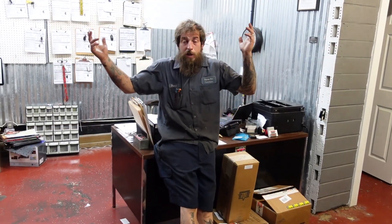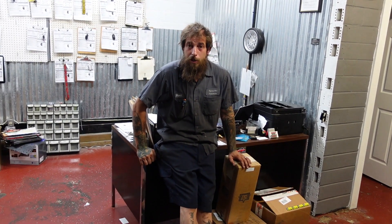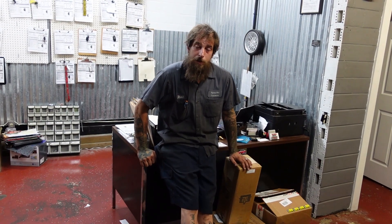Hey guys, David. This is Express Auto Transmission. We like to play with transmissions here, and we like having you guys here watching our videos. So thank you guys for watching. Welcome back. We're going to go see what's on the bench today.